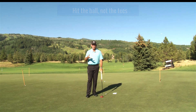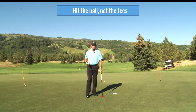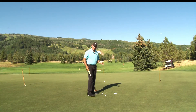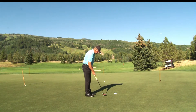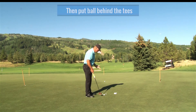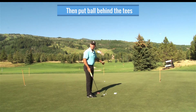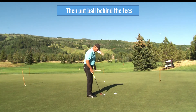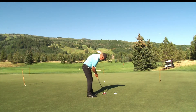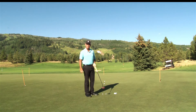Now, if you hit one of the tees, you start to know what your stroke is doing. A lot of these players will move the ball back slightly — so it's behind the tees — because they're going to work on their follow-through. They want to hit the ball and have the putter go through the tees without hitting them.